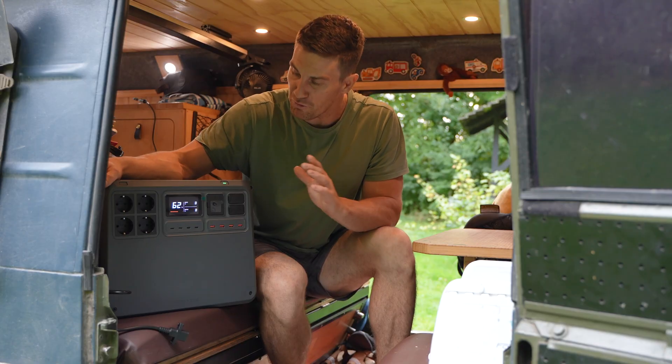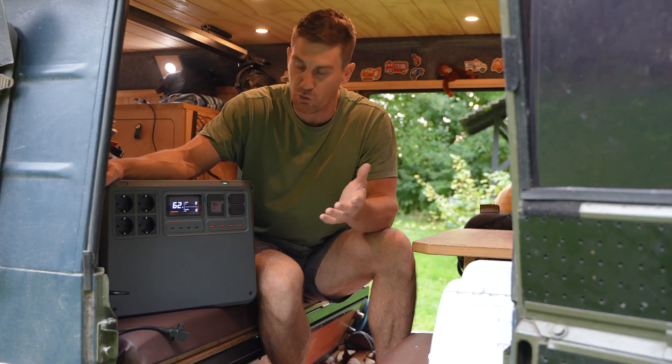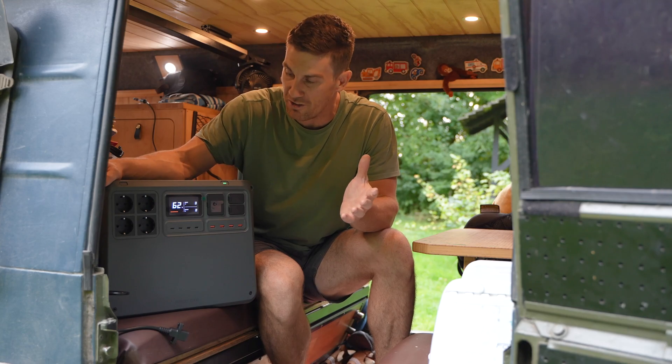Ange just finished cooking dinner, our last meal for the day. We're at 62% on the DJI Power 2000 — very reasonable. That was a very power-hungry day for us, of course with no charge coming in at all. So very happy with how the unit performed.